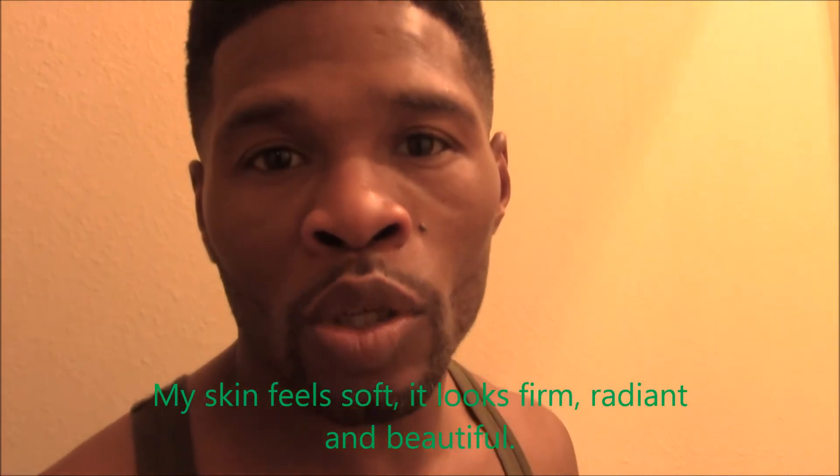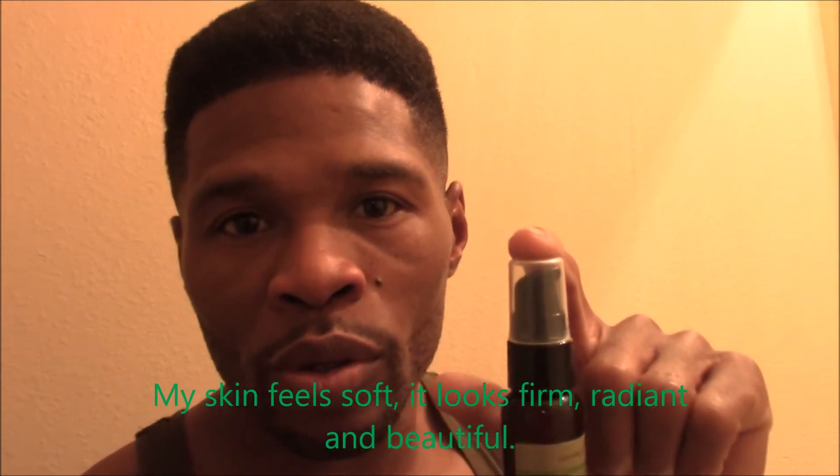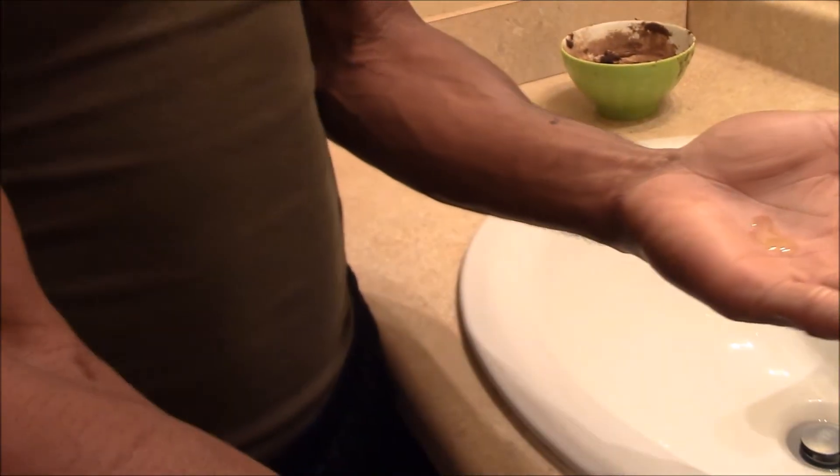Now what I'm going to do is use the Afroza Luxurious Care Wrinkle Reducer — it's also a moisturizer. I will apply this to my face. Let me shake that up a little bit. That's about enough there. I'll apply this to my face, and this will prevent my face from being dry.